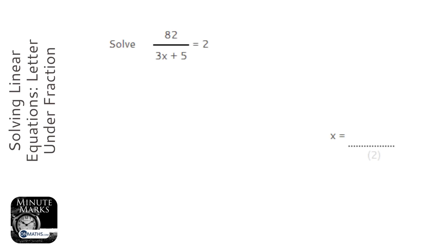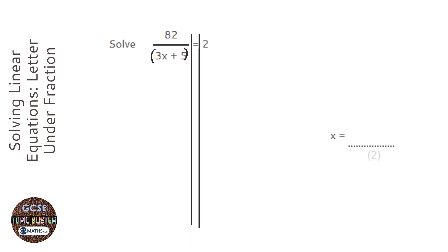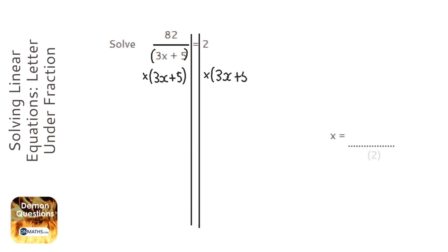We're asked to solve this and it looks quite complicated, but a little tip: if you ever see an expression on the top or bottom of a fraction, just put brackets around it. I'm going to draw my lines — that's where the equals goes when you solve — and I need to find out how to get rid of that fraction, so I'm going to times both sides by that bracket I've made at the bottom. Let me show the examiner what I'm doing, so there's no equals on this line.